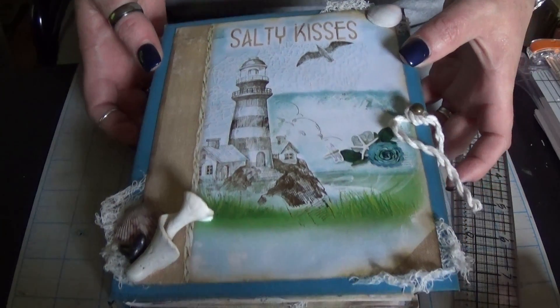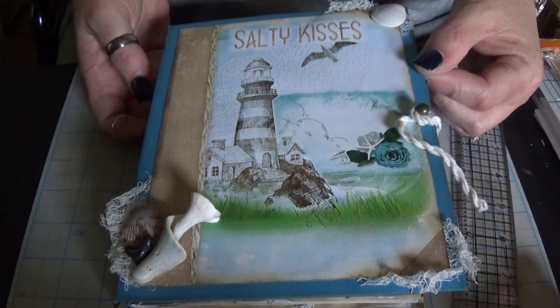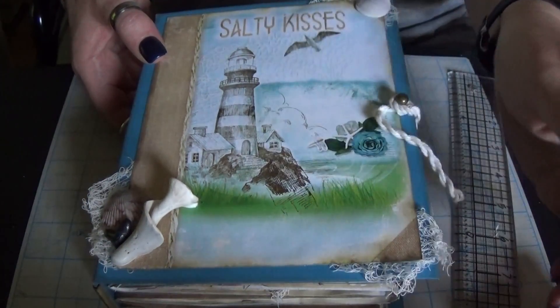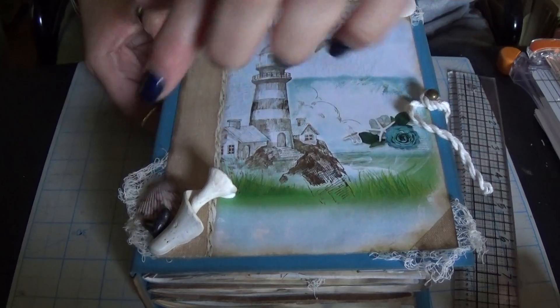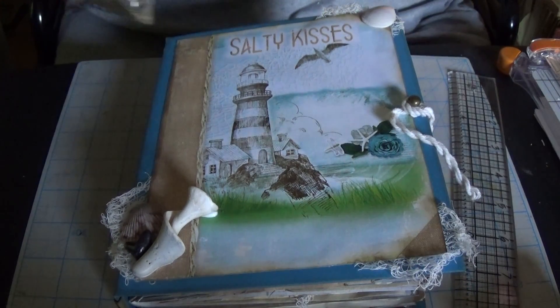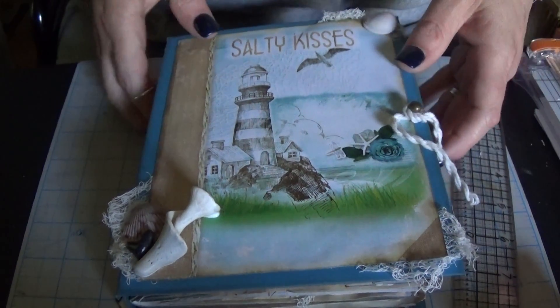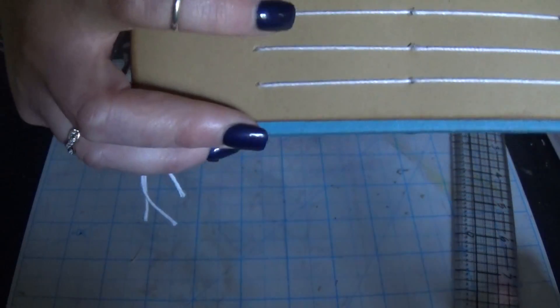So this is the cover. It's made out of chipboard covered with a sky blue cardstock which I thought went really well with the kit. I've embellished the cover with some little bits of cheesecloth, some shells, and there's a shark tooth that Fred gave me. He gave me a whole bag of shells and shark teeth that we collected on the beach years ago in Florida. I just picked through and put a few on the cover.